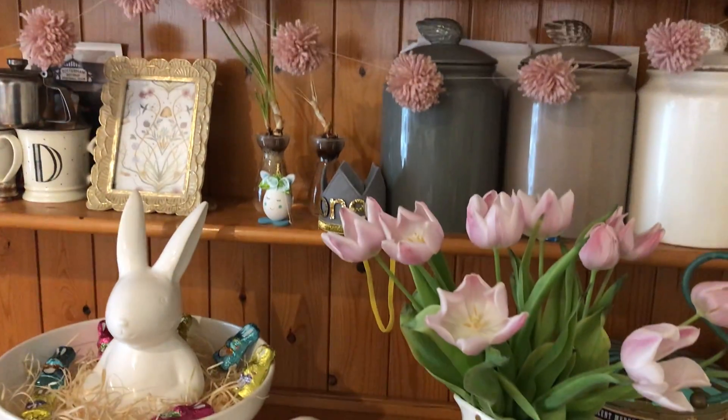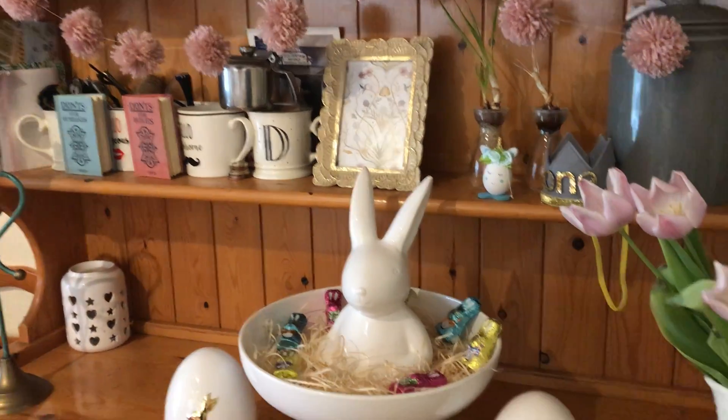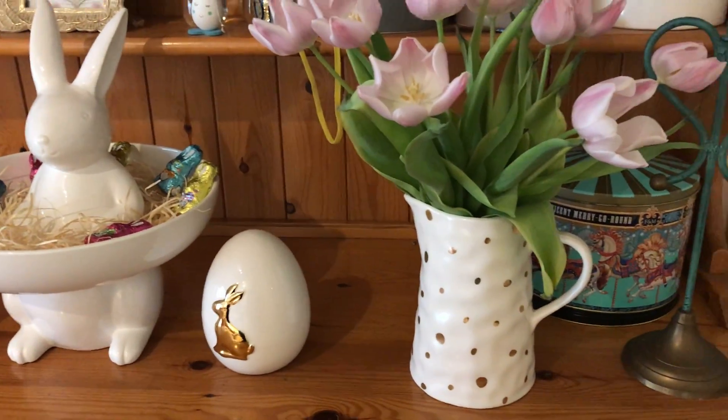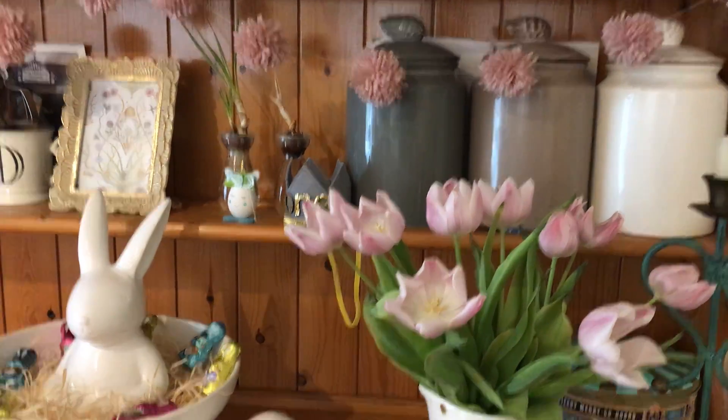Hello, I'm just going to show you my Easter decorations and things that I've got. I do have my little helper here with me, so if you hear him in the background, he is fine and well.